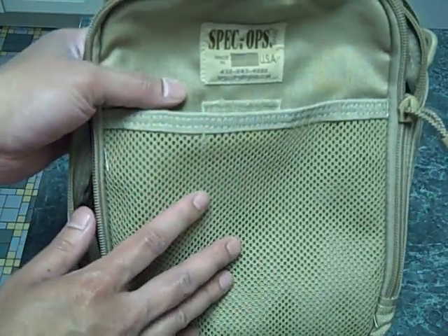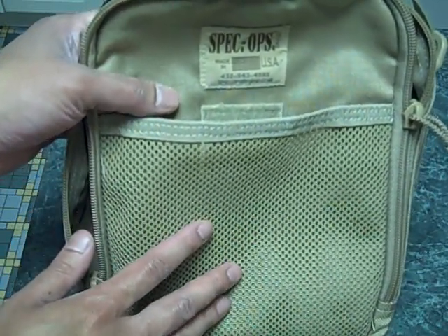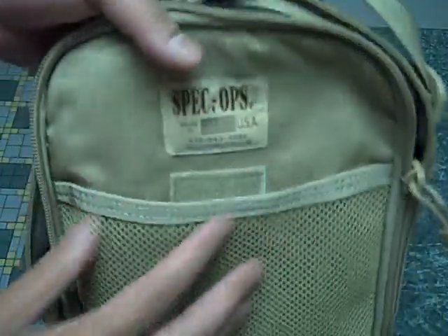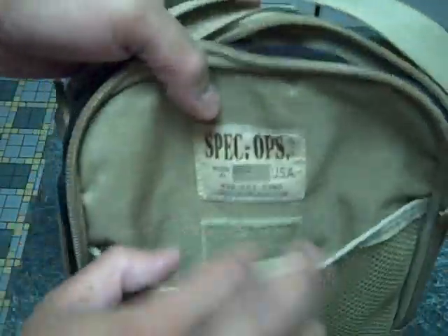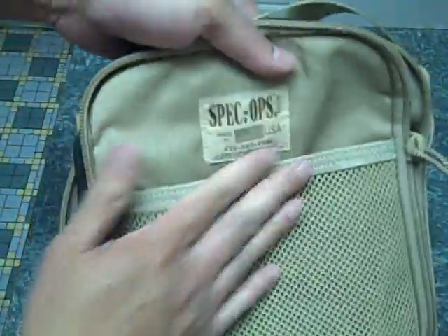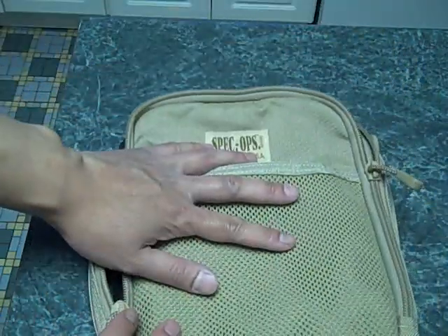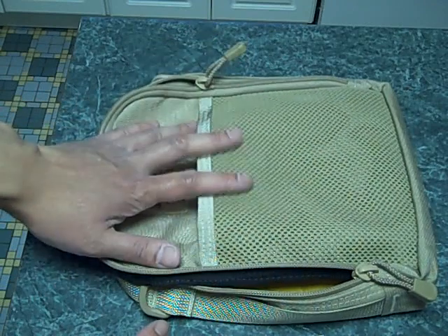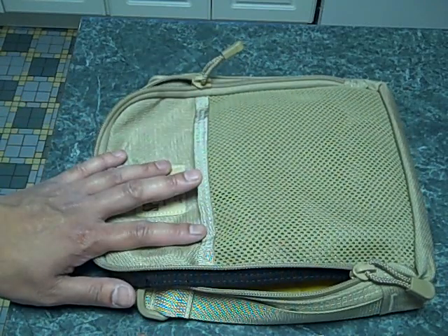It's made out of super tough 1000D Cordura nylon — you guys into tactical gear probably know what that is. I've just been using this on and off as my EDC carrier and it's great. I'm really going to get good use of it traveling and see how it works. When I get back I'll let you guys know how it worked for me. So, go out on vacation and stay tuned — I'll get some videos up when I come back. Have a good one.